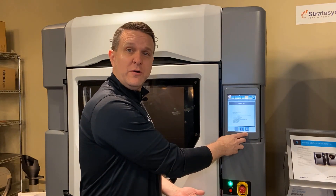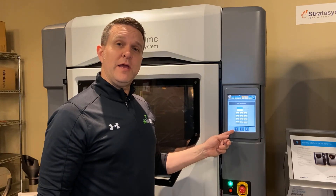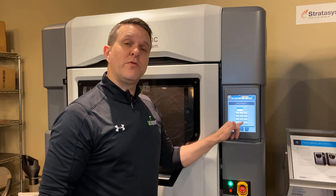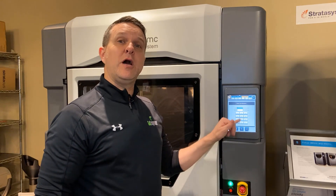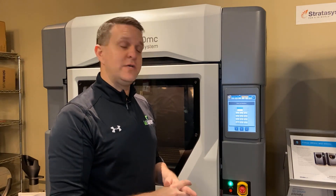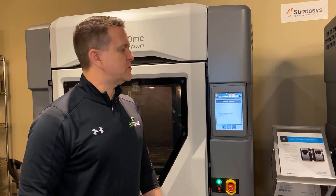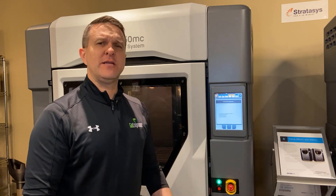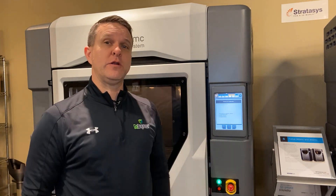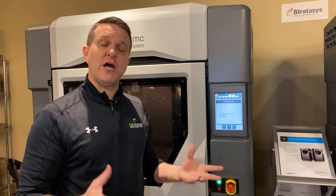We've swapped the tips out. Now moving on to the next step — this screen asks you to track your tip life. When you put in the tips, if they've been used before, you can enter how many cubic inches have already been run through them or set them to zero. This helps track how much material is run through your tips so you better know when they might reach their tip life limit. Moving on: the system now tells us to install the build sheets, verify the vacuum, put in the canisters, and it's going to go through the rest of the process of loading the material and running a calibration — which is another video we'll share.